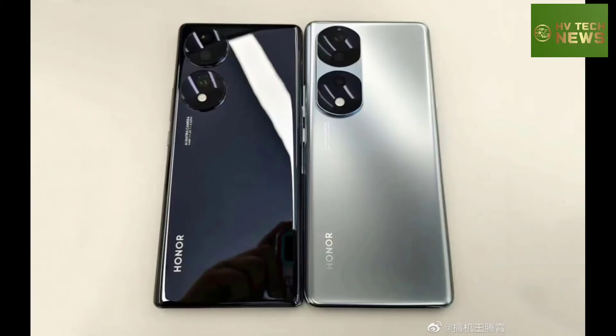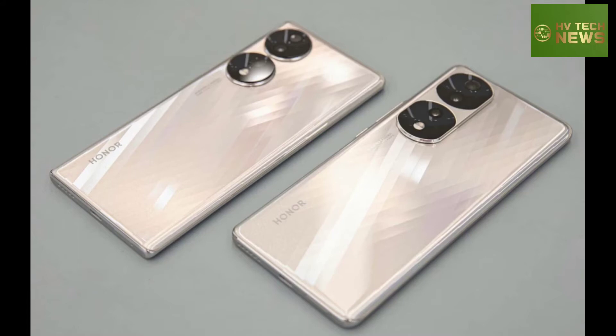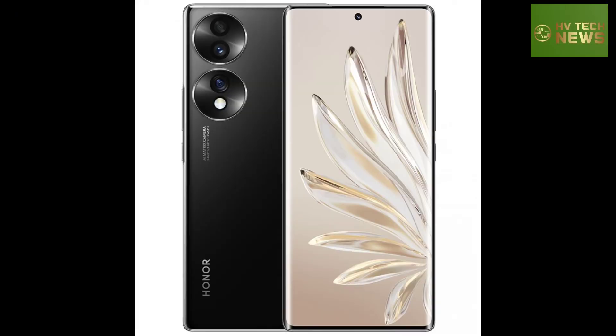Honor 70 and 70 Pro appear in official renders and live shots. The Honor 70 series is arriving on May 30th, and today the company shared official images of the vanilla version on its website with official renders in all four colors.